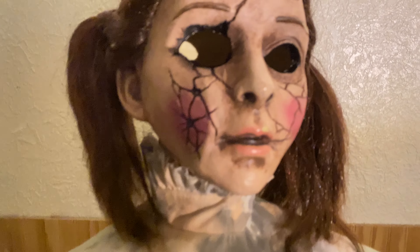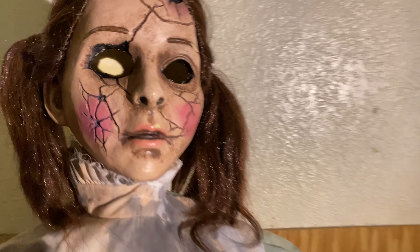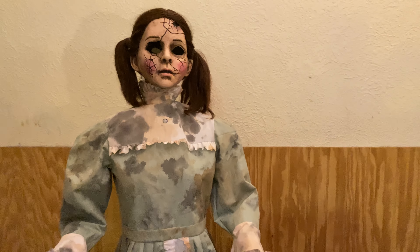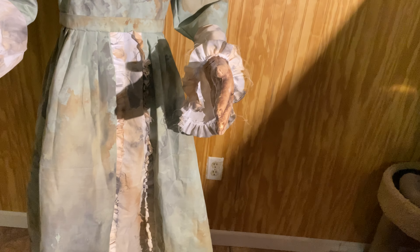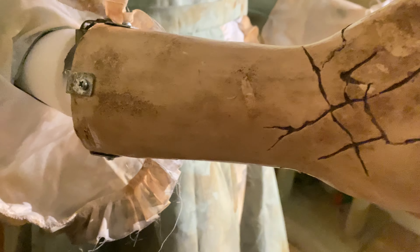Let me actually unplug her again and get a nice close-up of her face. You can see all the detailing and everything in her face — she's super, super creepy. She does have paint chips, like you can see up there on her eyebrow and right there on her lip. She's overall one of my favorite prototypes that we have seen from any company. She's just so creepy, and the aging on her dress is amazing. Let me actually get you a close-up of her hands because I didn't really do that. You can see the cracks and everything. She's just incredibly creepy. She's just so cool.